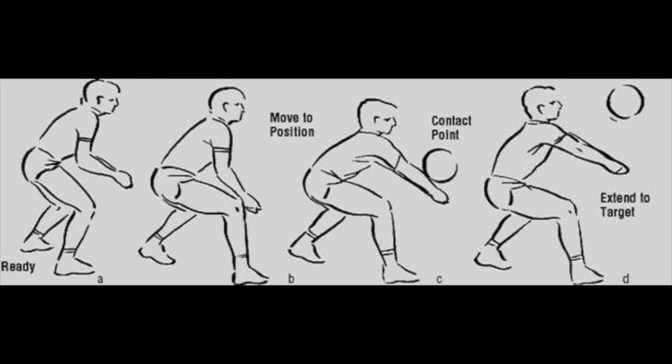In this picture you will see the figure in a ready position, then they are going to move to get in position to hit the ball. The contact point where you want to hit the ball is the forearm area down by the wrist. Then you want to extend your body, which will project the ball to where you want it to go.